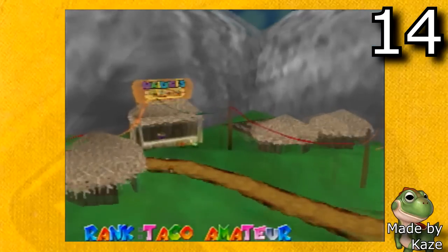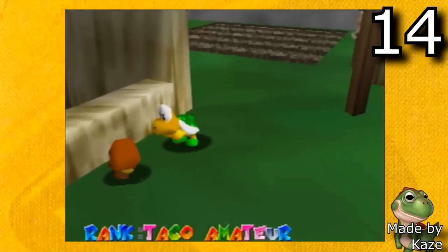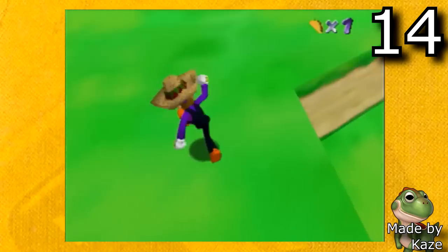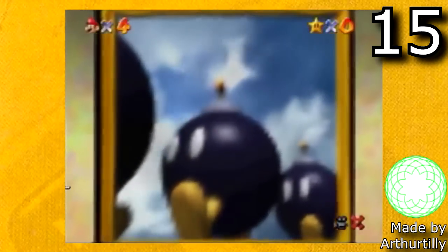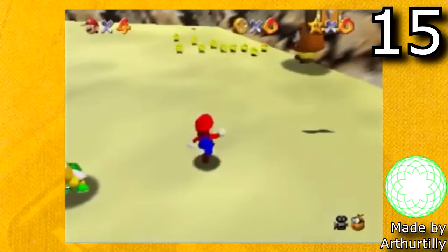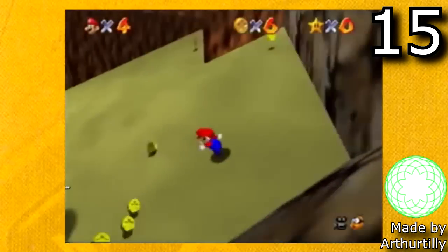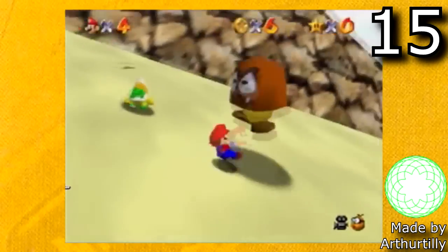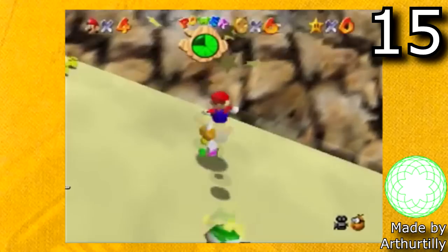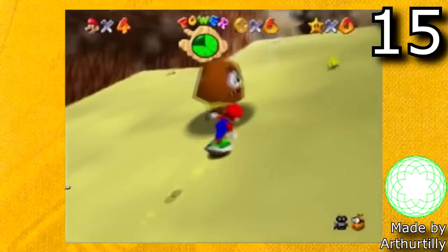The next hack is Waluigi's Taco Stand by Case. This is a very short sweet hack where you play as Waluigi and you gotta find taco ingredients. It's pretty fun and it's really unique. The next one is Super Mario 64 Randomizer by Arthur Tully. This is very cool because every time you play this hack you get a completely different experience. It pretty much just takes all the assets of every level and puts them in random places, so every time you play through you get a completely different experience. This is a lot of fun to speedrun, and you can play this game dozens of times and it wouldn't get old.